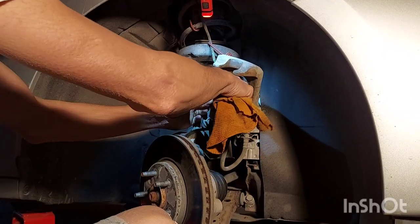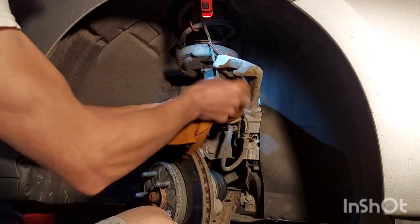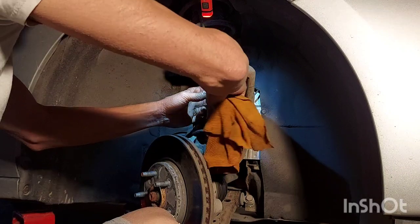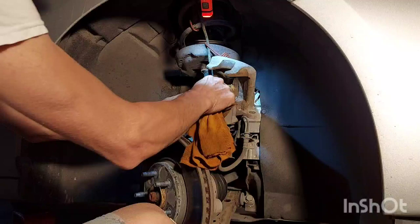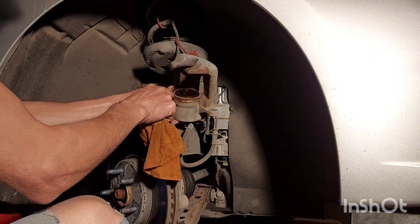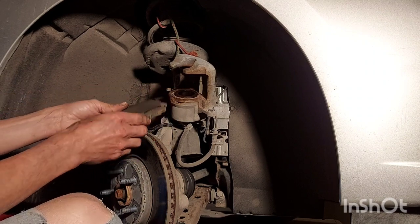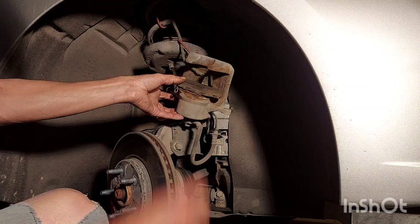Now we're going to go ahead and clean the piston on the caliper. You want to make sure this surface is nice and clean — get any brake dust out of there, just like that. There you go, just like new. Once you've got it nicely cleaned, check your seal — make sure it's good, and this one is. We're going to take an old brake pad, put it in there like that, and compress the piston.